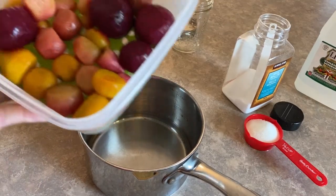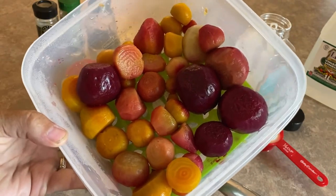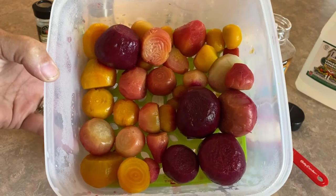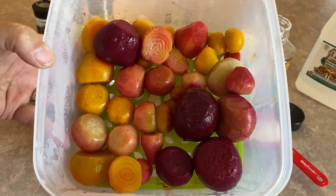We're here in the kitchen and I have a container of beets that we cooked up last night. We enjoyed some with our supper, and now I'm going to take these leftovers and whip up one jar of refrigerator beet pickles.